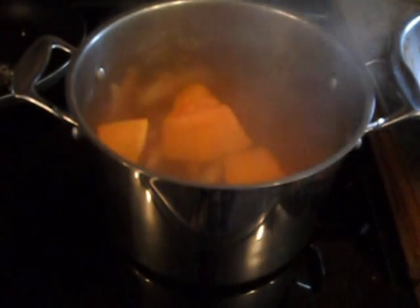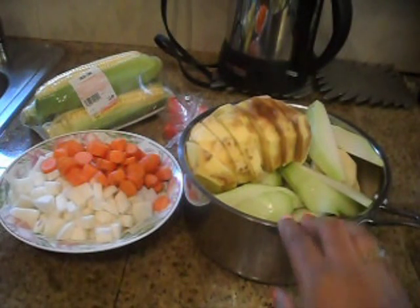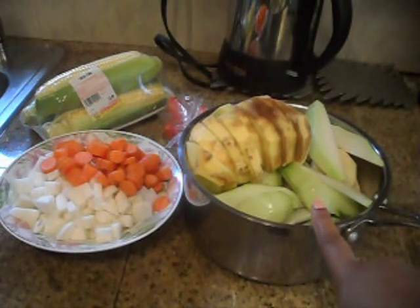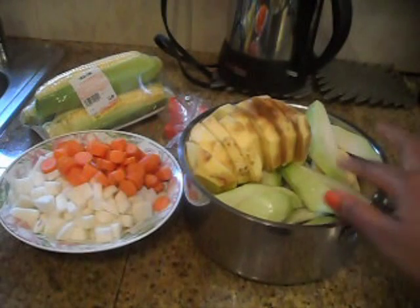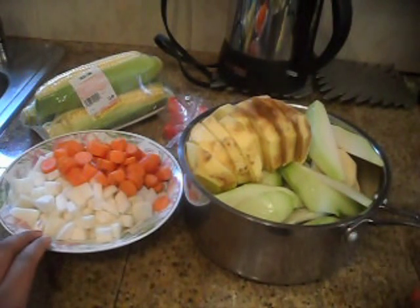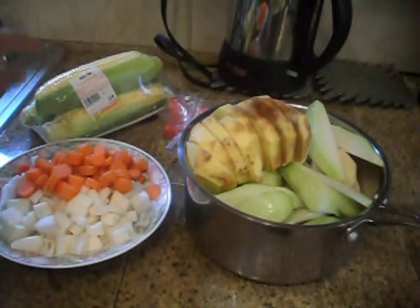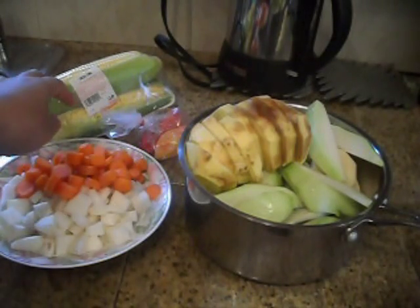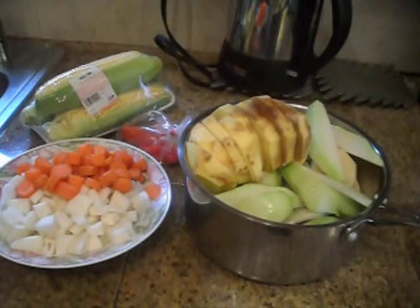Here I have the rest of the ingredients cut up. In one bowl I have the Irish potatoes, yellow yam — which is changing color but that's fine — and the chocho. In another I have turnips and carrots. The corn I'll cut later since it'll probably be the last thing I put in. I also have the hot peppers.